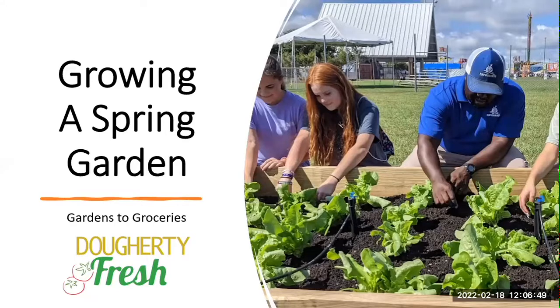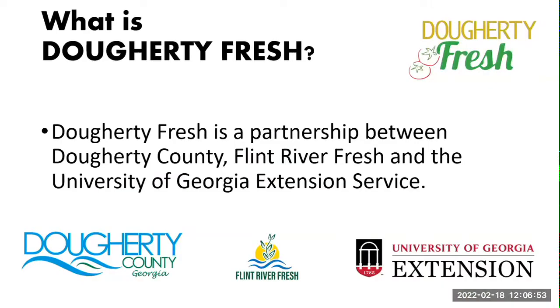So today we're talking about growing a spring garden. This presentation is part of a program we have in partnership with the Doherty County Board of Commissions, Flint River Fresh, and the GGA Extension, and the project is called Doherty Fresh.